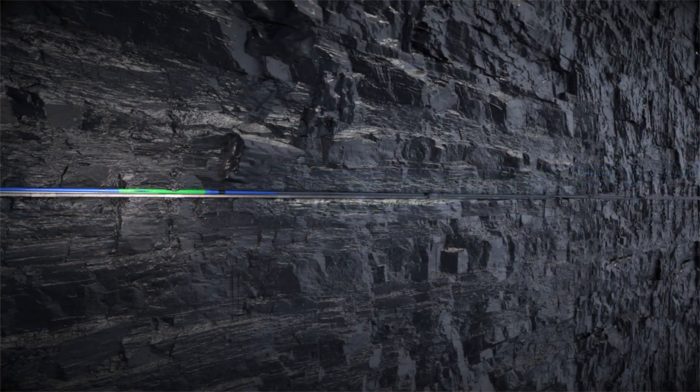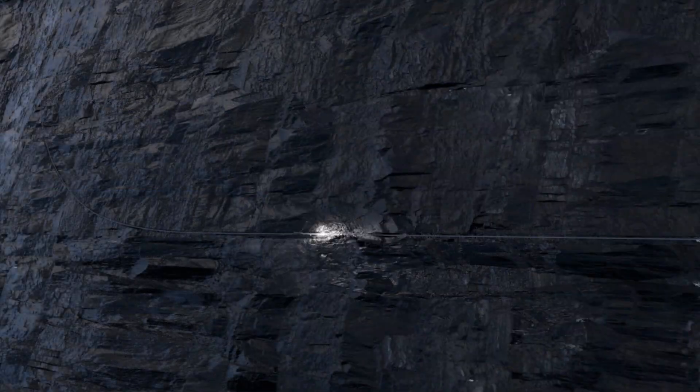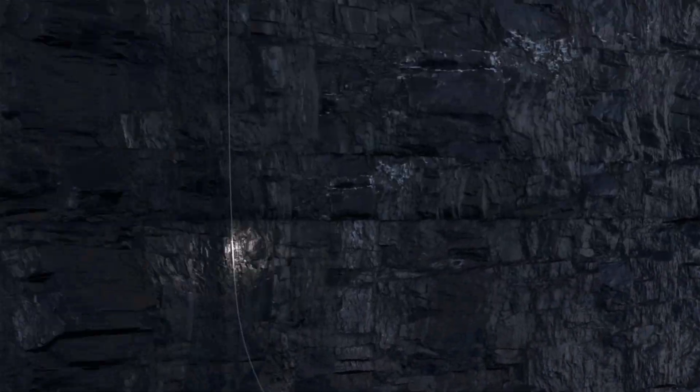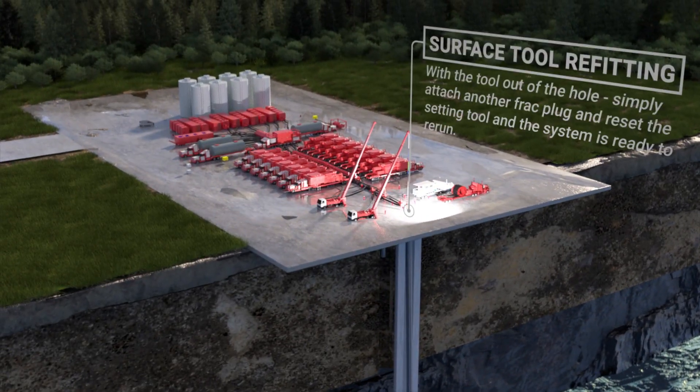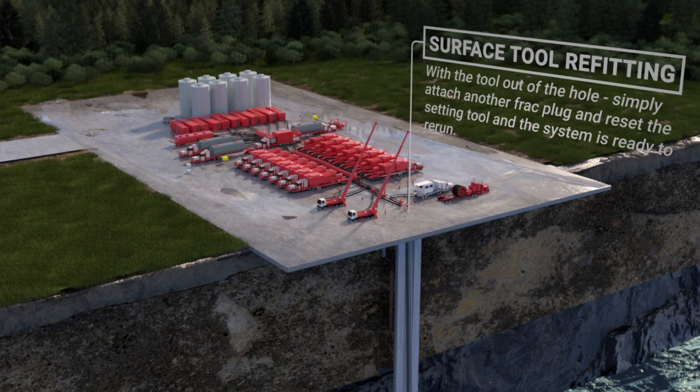After all the clusters of the frack stage have been completed, the gator is pulled out of the hole, the same as a standard plug and perf operation. With the gator out of the hole, simply attach another frack plug and reset the setting tool, and the system is ready to rerun.